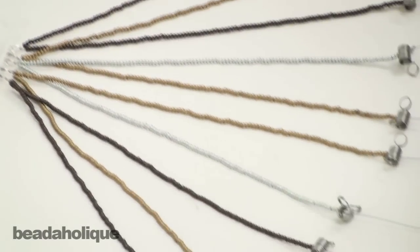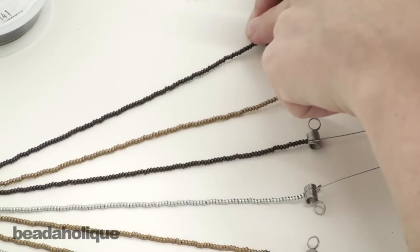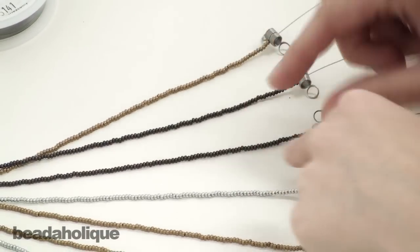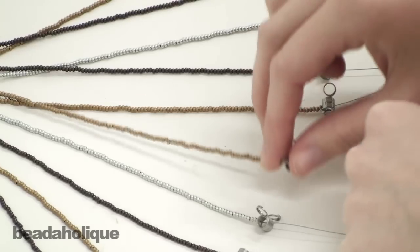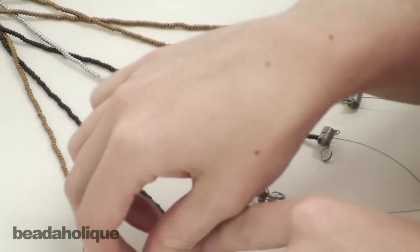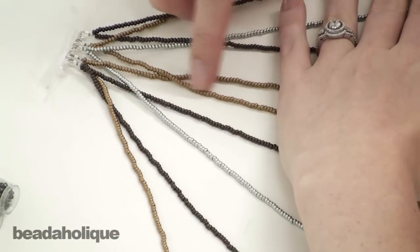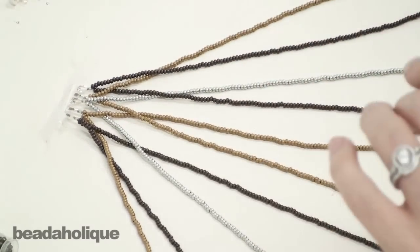The next thing you're going to do is work back from right to left, and this time you start with the end strand. Again, go in groups of two and you're going to go right over left. Go to the next group of two, right over left. Next group of two, right over left. Next group, right over left, and the last group right over left. Go ahead and hold your work flat and move those areas where they cross up, then just repeat that process.